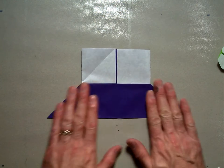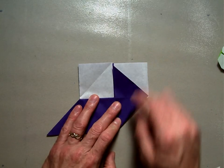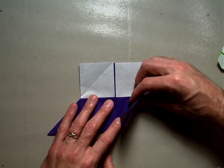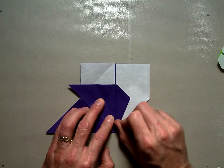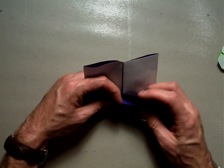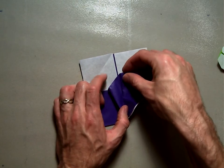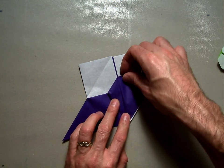Now comes the complicated part. Take this inside edge and fold it up to the other inside edge to make a triangle, creasing it nicely. Then take this corner and bring it to the center to make a valley fold, so this previous crease lines up with the center. When you unfold it, you'll see two creases. There are two pockets — open those up and squash this piece down so the triangle point ends up right in the middle and this piece ends up flat.